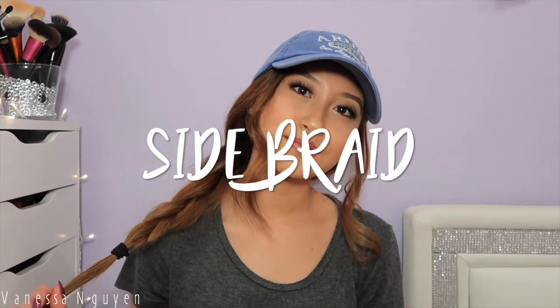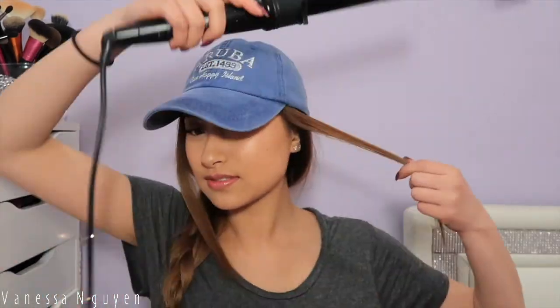And the last look is a simple side braid, but it does have a little bit of a curl to it, which I will show you guys how I do that in the end. Basically, I pull my hair all the way to one side and do a messy three strand braid, making sure to keep it as loose and messy as possible. Then I go ahead and pull out little face framing pieces from the side of my face so that it gives my face a little structure.